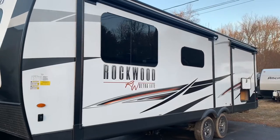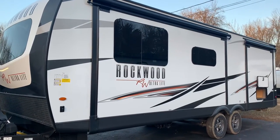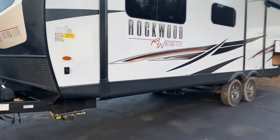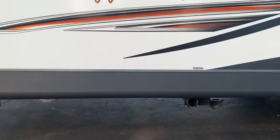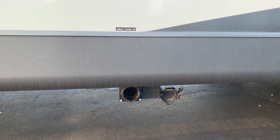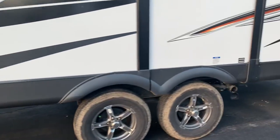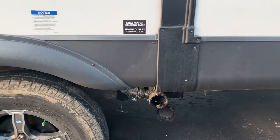Large slide up front — this is where the theater seat and the booth dinette fit — and that's the bedroom slide in the back. I wanted to show you this with the slides closed first because there are two sewer outlets. This is the galley tank outlet — the outlet for the kitchen sink — so that's gray tank two, also known as a galley tank.